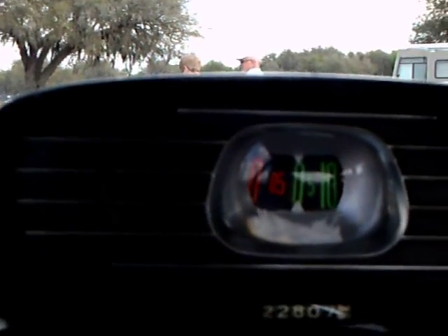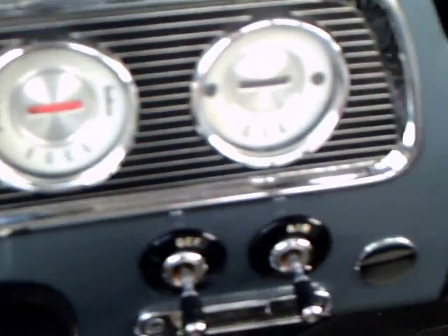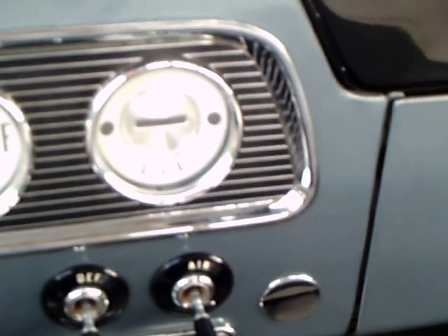You'll notice something unusual here. This is an auction car, so I could get in and examine it. Notice the drum-like speedometer with the magnifier, so you could see how fast you were going. The gauges are very obvious.